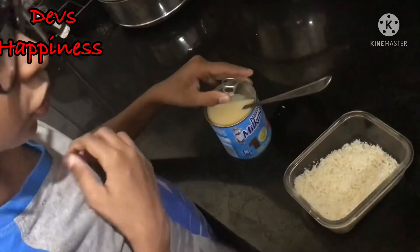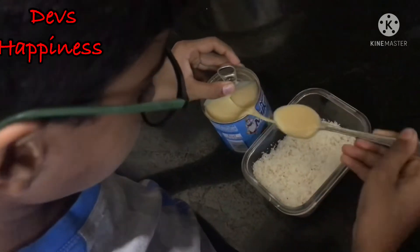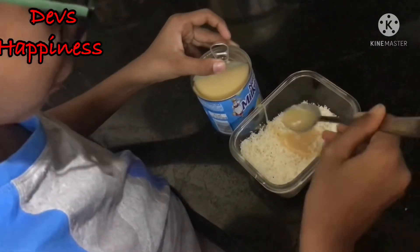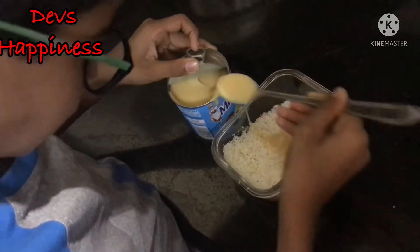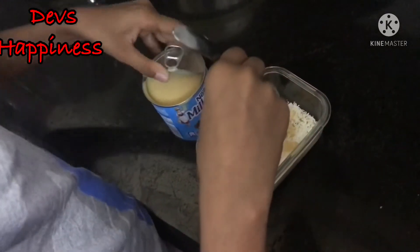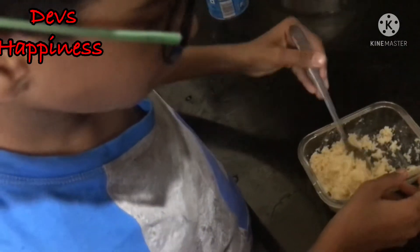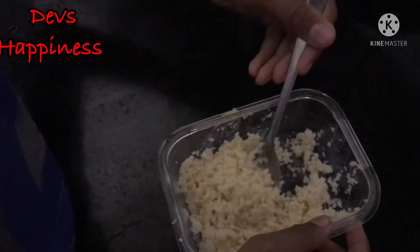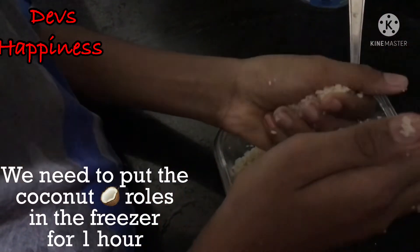Now let's make the bounty chocolate. We have to pour some milkmaid — one teaspoon — into the coconut. It's a bit messy. I think we need some more. This is so gooey and a little bit messy. We are squashing the coconut by pouring the milkmaid in, and then we're just going to shape it into a circle.